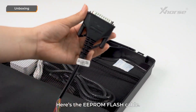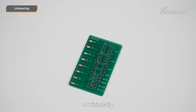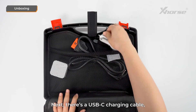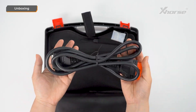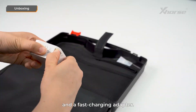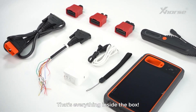Here's the EEPROM flash cable. If you need to read or write an 8-pin chip, you'll solder the chip's pins to this cable. Additionally, we've included this 8-pin adapter board. Next, there's a USB-C charging cable, an OBD diagnostic cable with a DB25 port, a remote programming cable, and a fast charging adapter. It's a 27-watt fast charger with a convenient retractable head. That's everything inside the box.